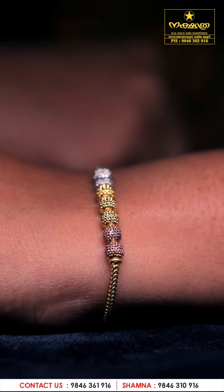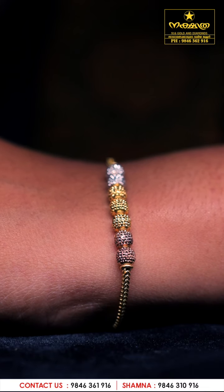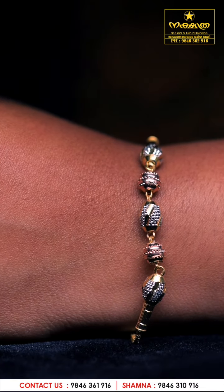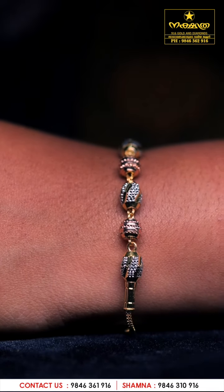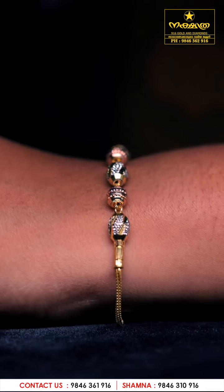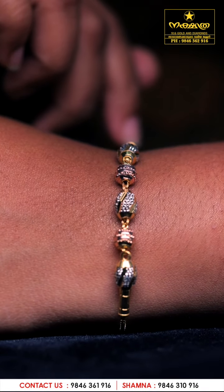They look stylish and have a suitable bracelet for any dress. They have a mix of rose gold and white gold.